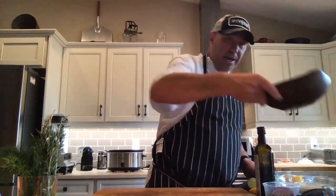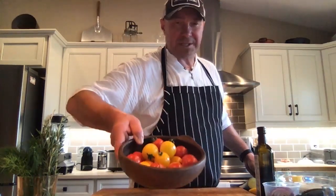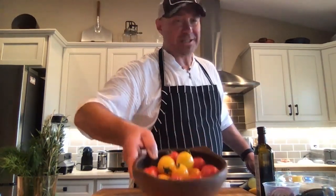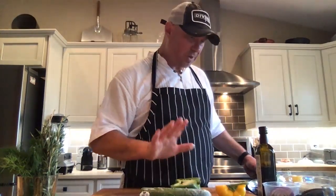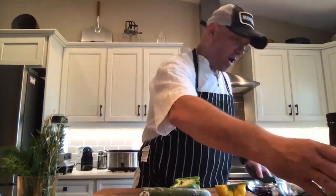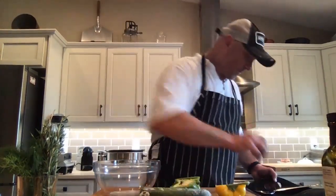We have some nice local tomatoes — these are Broxburn tomatoes, sold at Sobeys in Okotoks. They are the best tomatoes you've ever had — they come in different colors, beautiful to look at and eat. We also have local cucumbers, local peppers — green and yellow, because I'm always thinking about colors. A little bit of red wine vinegar, some feta cheese, a little Dijon mustard, some Kalamata olives, and of course more lemon.